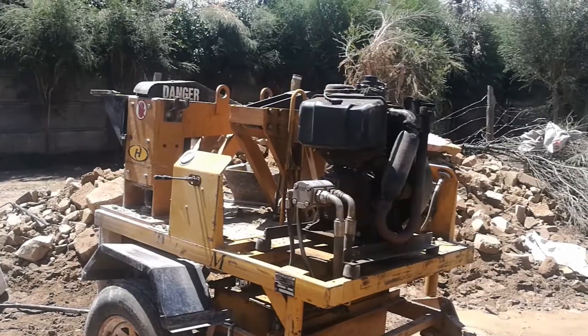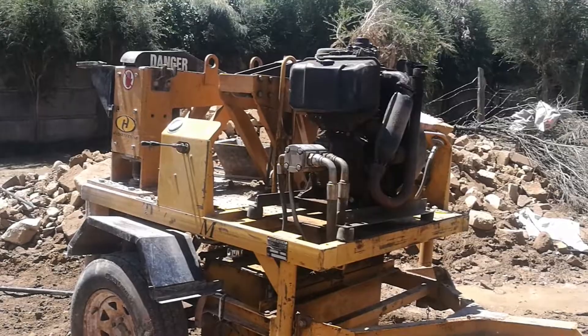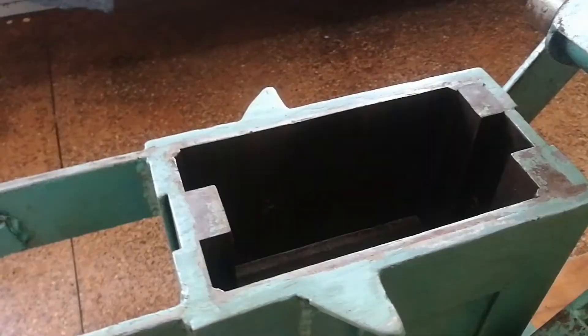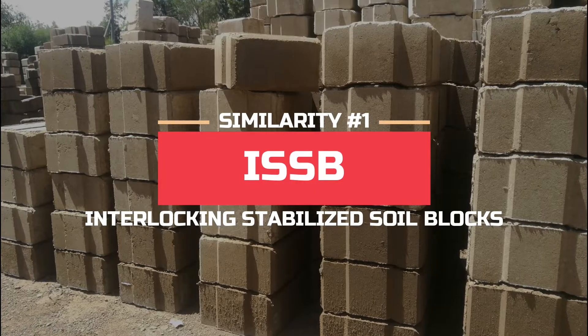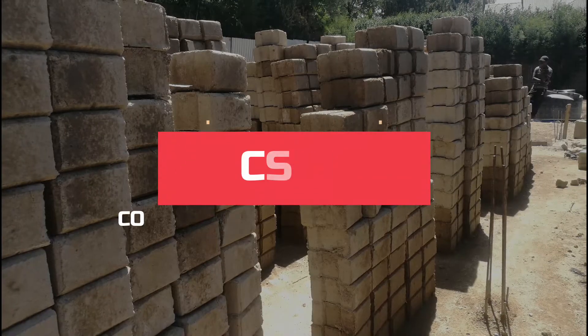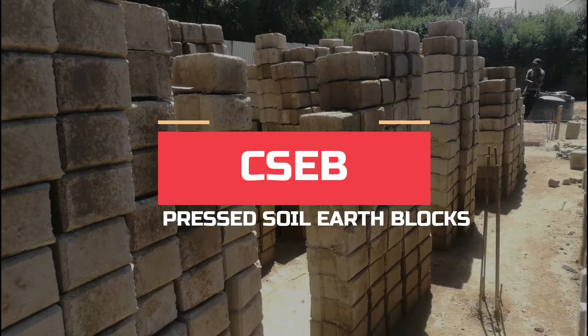In addition, I've talked about each machine in previous videos and I've left the links to those videos in the description section below. I'm Nick Mema, and let's start by looking at the similarities of the manual and the hydraulic ISSB machine. The first similarity these two machines share is producing interlocking stabilized soil blocks, or ISSBs in short. Another common term for these blocks is CSEBs, or compressed soil earth blocks.